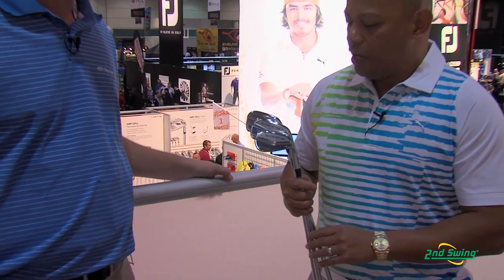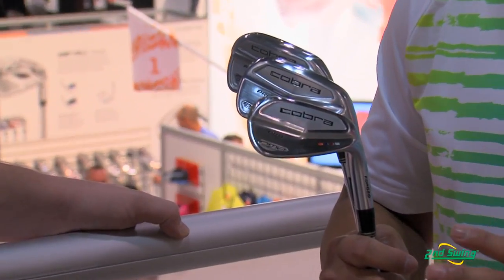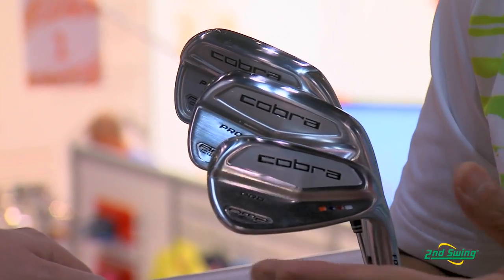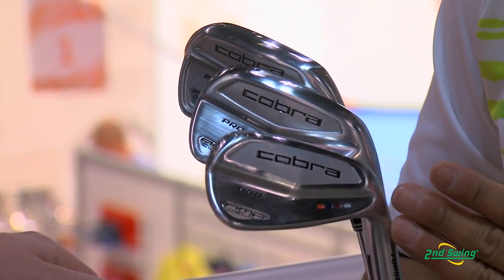Thanks Brett. For this really low handicapper — I'm talking you're going to try and play on tour, you're a really single digit handicapper and you like precise control of your golf ball — we have the Amp Cell Pro irons. It features a flow in the irons, so that means in this pitching wedge, a very compact shape.